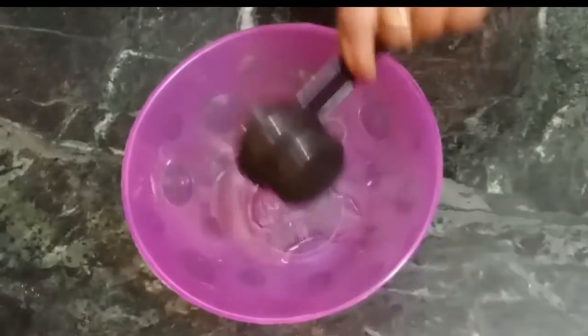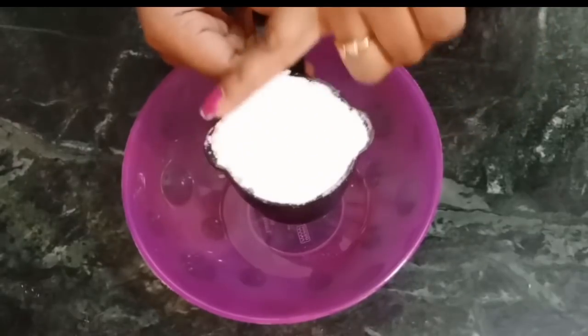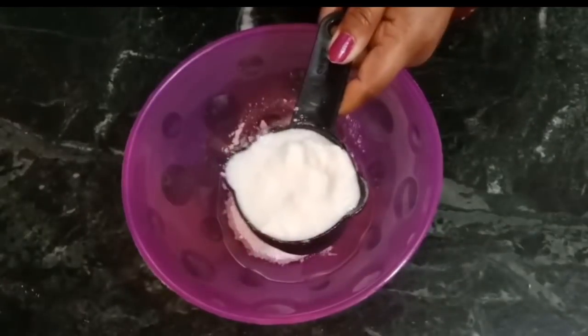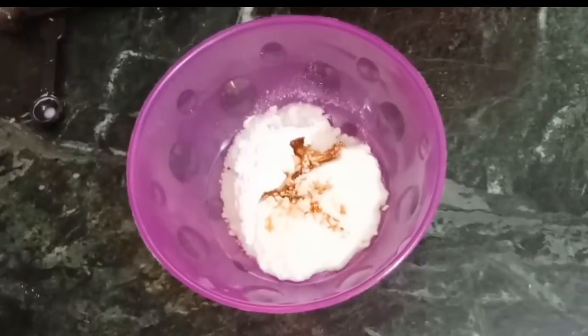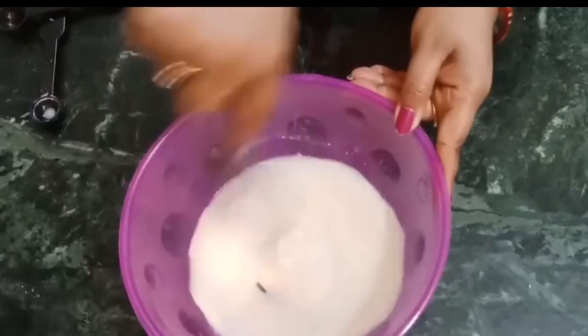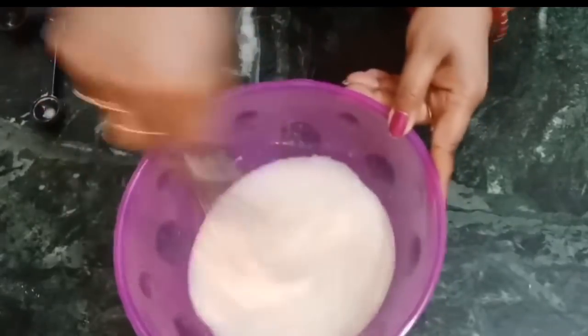Yummy chocolate rolls! First of all, let's make the batter. I have used 1/4 cup oil. I am adding 1/2 cup powdered sugar. After adding the sugar, I add 1 tablespoon of vanilla essence, and then we will mix it and make a paste.